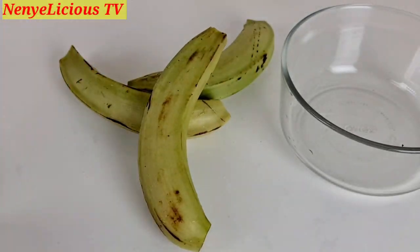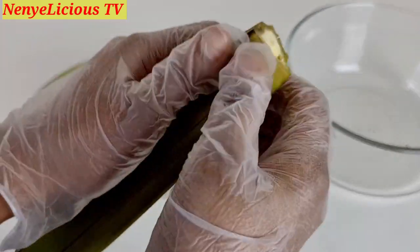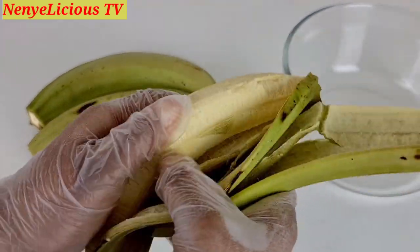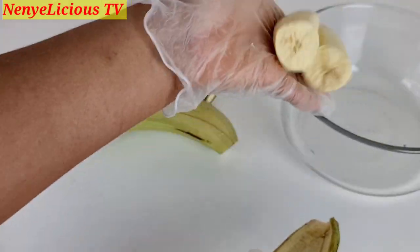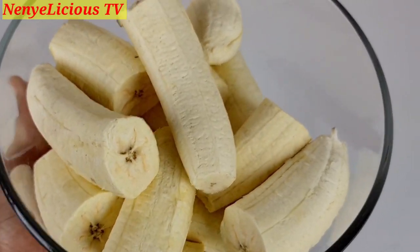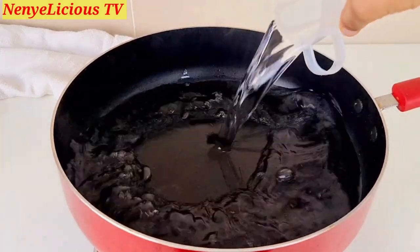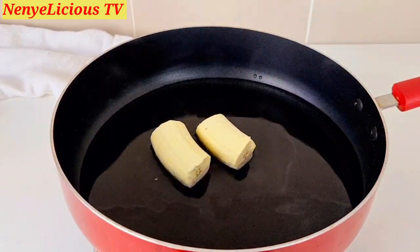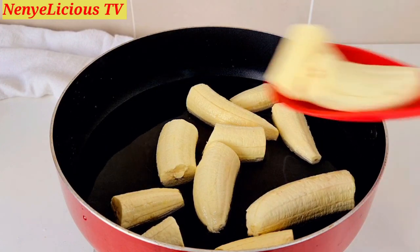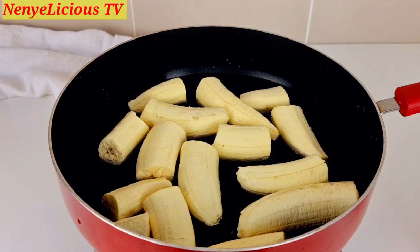After washing and peeling the unripe plantain — you can use ripe plantain if you prefer — you'll notice this one is still very green. Unripe plantain is very good for our health, especially for diabetic patients. I'm adding two cups of water into the pot, then adding all the unripe plantain and letting it cook for 12 minutes. The reason I cook it first is that it's unripe and very hard compared to ripe plantain.